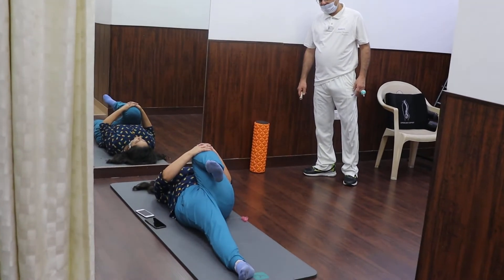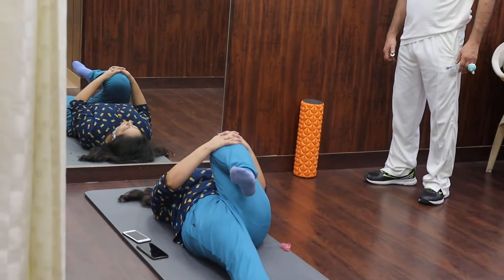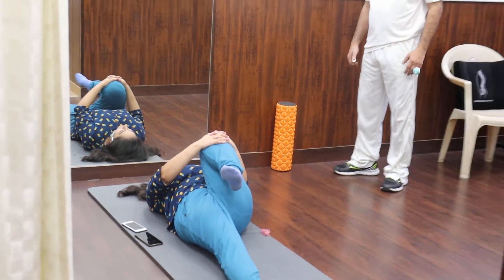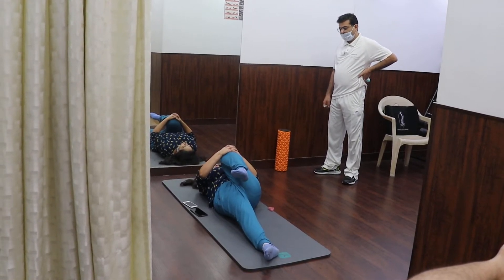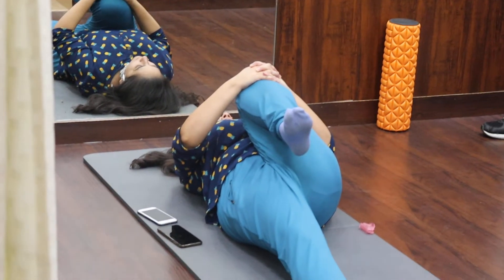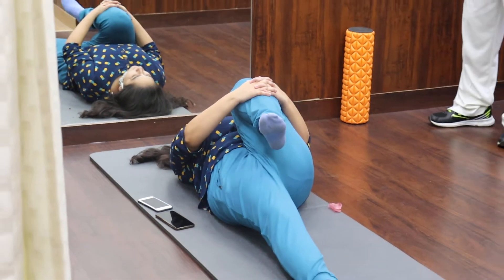Knee to chest exercise for back pain — in case you have lumbar spinal stenosis or facet joint impingement, you will be able to release the tissues and muscles, especially the erector spinae and the muscles at the back. It's an excellent stretch. We call this Pavan Muktasana in yoga.